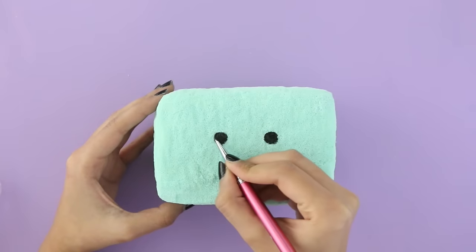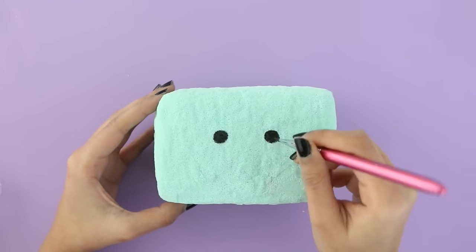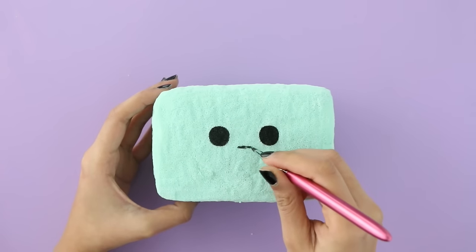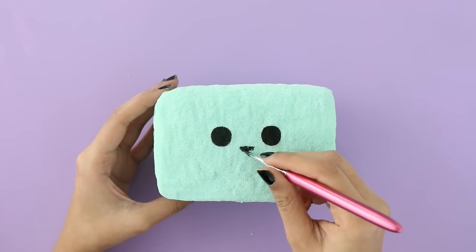I did also mention this in my bread squishy phone holder video, but you can make this into a phone charger if you want. You just have to cut a little hole at the bottom and then you can put the wire through it. I personally don't want to do that so I'm skipping that step, but it is an option if you're interested.